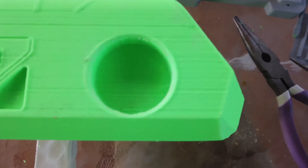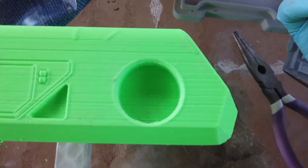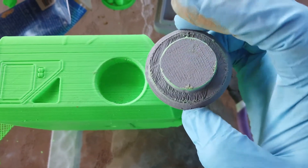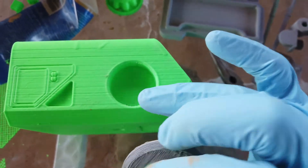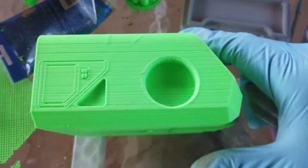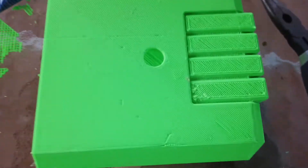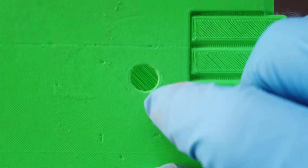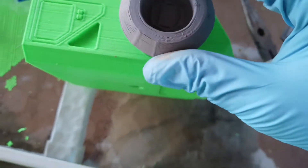I printed parts to upgrade my printer — belt tensioners and things — and the quality of circles has drastically improved. These are the old circles, you can tell how wobbly they are. Those are the new circles, almost perfect. But the tolerances are an issue — this ear is supposed to go in here and it kind of doesn't want to, so I'm going to have to take my Dremel and shave down the sides of the ear.